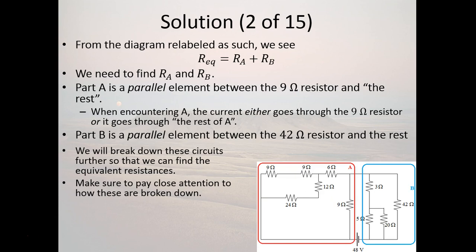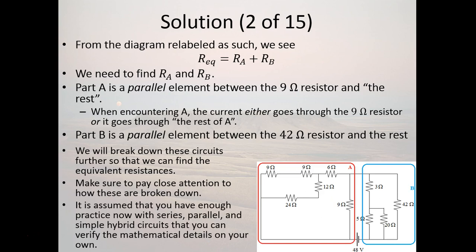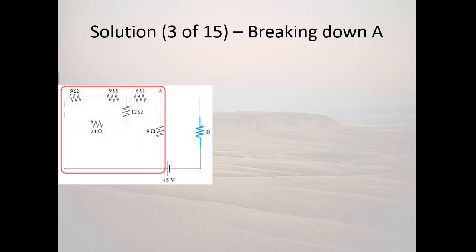You're going to need to pay close attention to how these are broken down. I'm going to trust that you're familiar enough with series, parallel, and simple hybrid circuits to do the equivalent resistance calculations on your own, or that you can follow along. If not, go back and watch some of the previous videos. So let's break down A. Notice that I've just replaced the blue thing on the right that we called B with a resistor labeled B — that's how we're going to leave it for now.